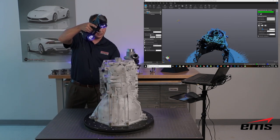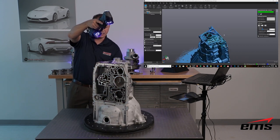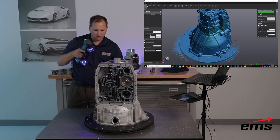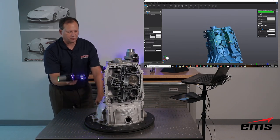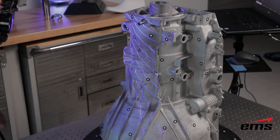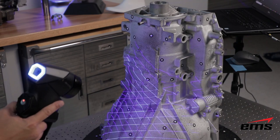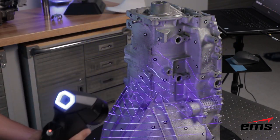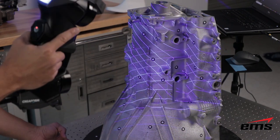I'm rotating the part around — having the turntable makes it easy and means less moving. You can't over-scan the part; you can keep going over the same area repeatedly and it doesn't matter. The scanner will collect data at the highest resolution and accuracy, so as long as you do a good job collecting data you're fine. You can start and stop at any time, which I'll show in a moment.